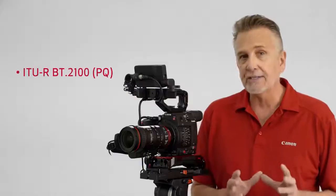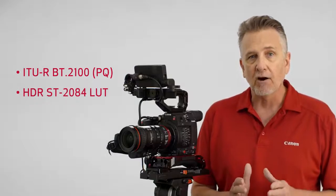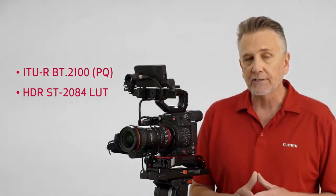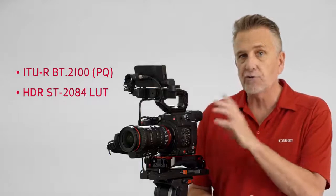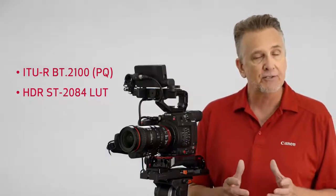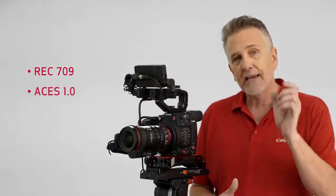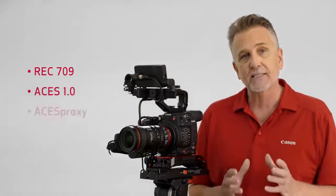The C200 also supports HDR in the ITU-R BT.2100 standard. An HDR ST2084 LUT allows you to view an image that's close to the HDR standard at either 400 or 1600 percent right in the viewfinder or out the video terminal. Additional LUT options are available for the EVF and SDI terminals, including Rec.709 and the latest version of ACES 1.0, and it can be output using the ACES proxy LUT.